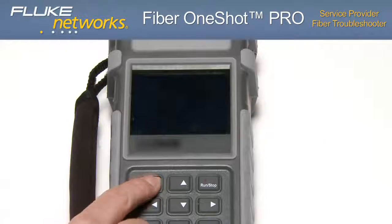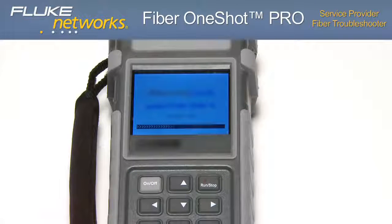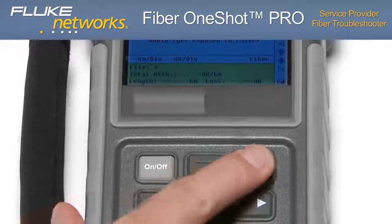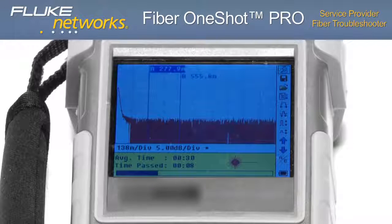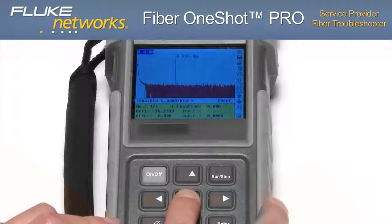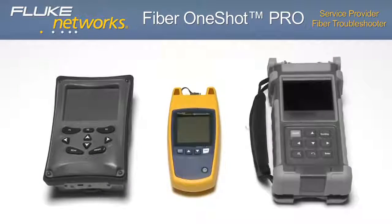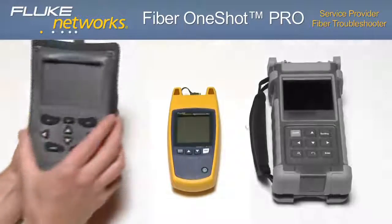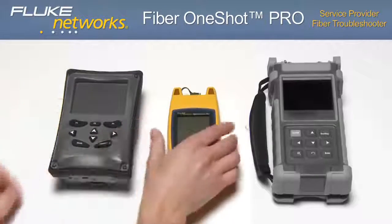Powering on the second unit, the unit is ready to test and we press the run button. After 30 seconds, the unit returns a graphical result that requires more interpretation. The additional effort of placing cursors on the graph, zooming in, and interpreting the waveform results further extends the time and effort. After looking at a couple of other products, it's easy to see why the Fiber One-Shot Pro is highly respected by its users.